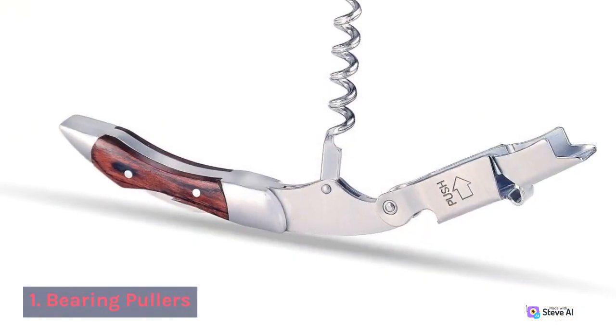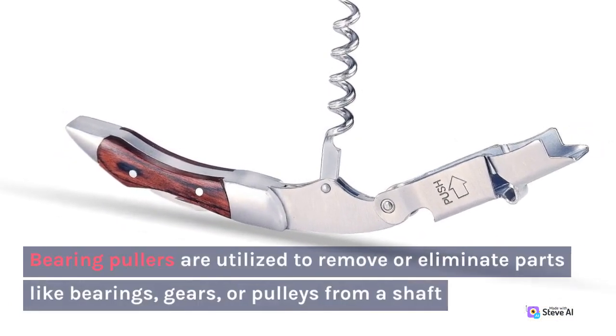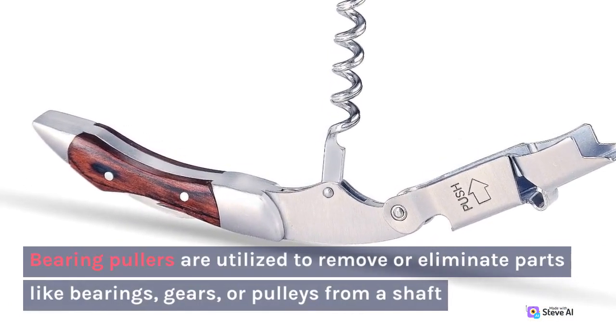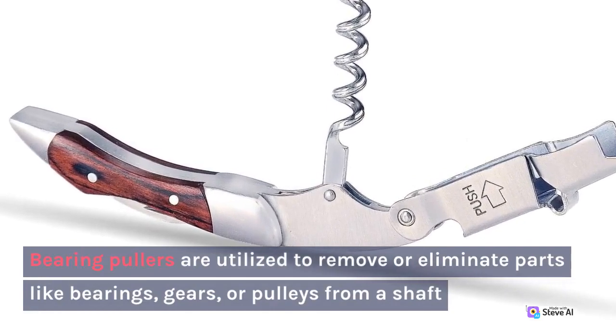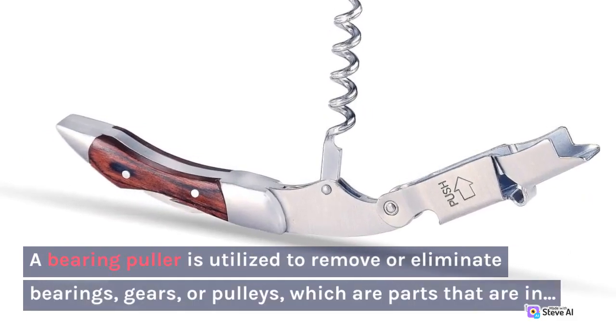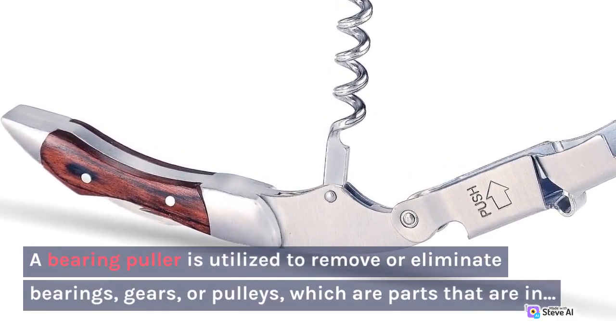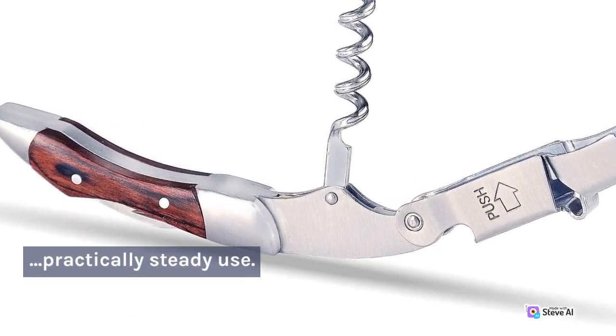1. Bearing Pullers. Bearing pullers are utilized to remove or eliminate parts like bearings, gears, or pulleys from a shaft. A bearing puller is utilized to remove or eliminate bearings, gears, or pulleys, which are parts that are in practically steady use.